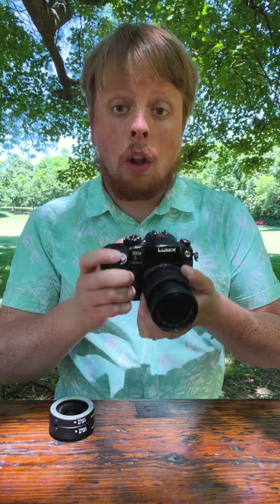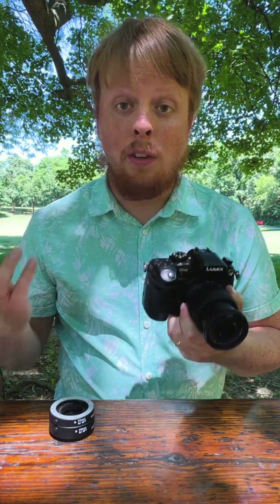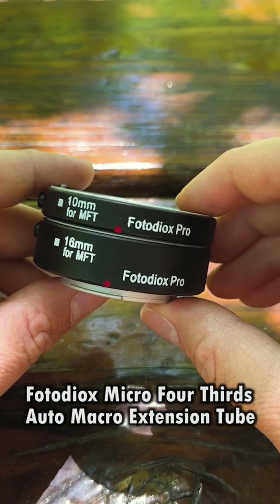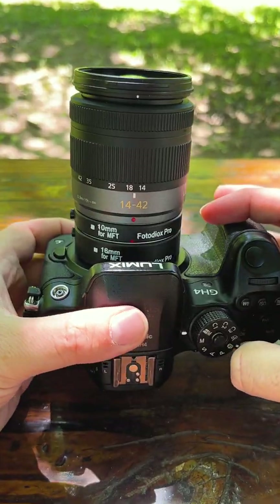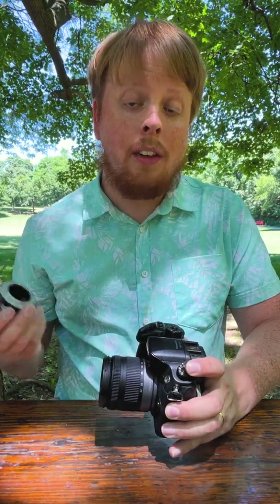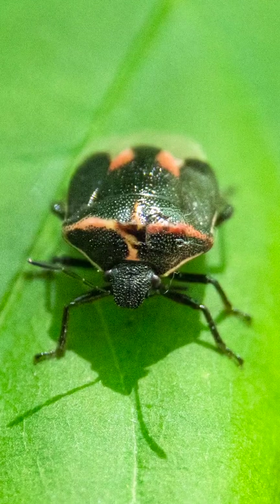But if I try to shoot super close up, like macro, it just doesn't focus close enough to do that. And that's where this little guy comes in. This is our Photodeox auto macro extension tube for micro four-thirds cameras. Basically, it's a tube that puts extra space between your camera and lens, so the lens becomes a macro-only lens. It can no longer function as a normal lens, but it can focus super close up to create beautiful macro photography like this.